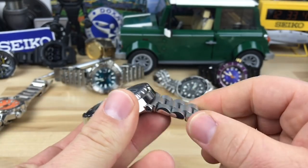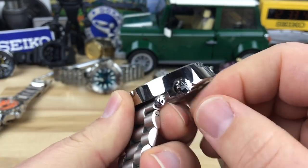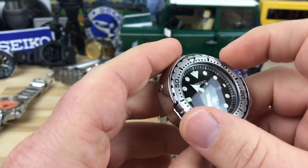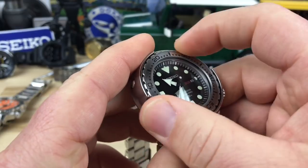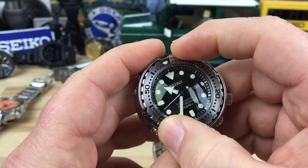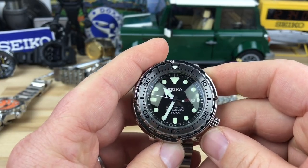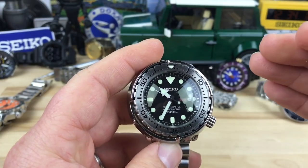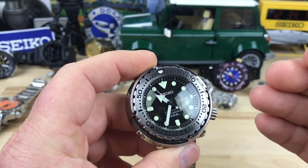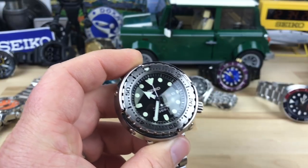It does not come on a bracelet — this is a Strap Code end-mill, which seems to work pretty well. Jeffrey McMahon recommended it and Bruce also used it. This one has the Prospex logo on the crown. The bezel action is super tight, just what you'd expect at this price point. The seconds hand hits the marks dead-on and snaps right into place without bouncing.